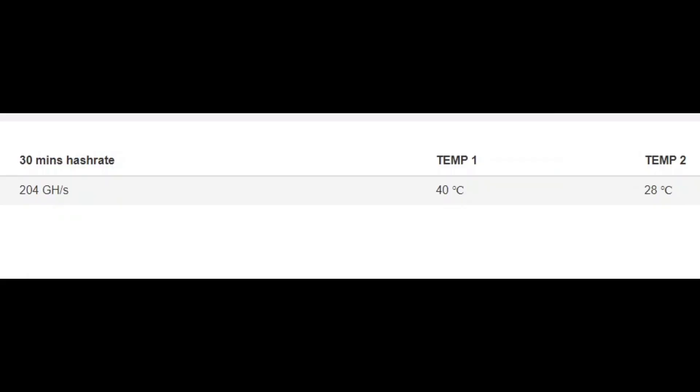Here we are in the web GUI — my hash rate is 204 gigahash and my temps: this is the exhaust temp, even though these are flipped around for some reason on the KS0 Pros. The higher one is the exhaust temp at 40 degrees right now, and the lower temp is intake at 28 degrees. I have the fan set to its minimal setting right now — the dual Axial 1238s — pulling about 25 watts on the minimal setting. We'll be ramping that up as we start to overclock.